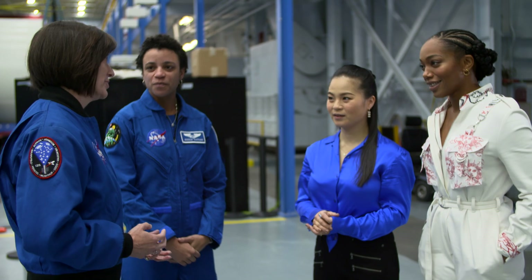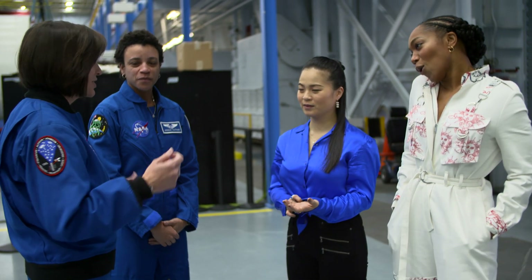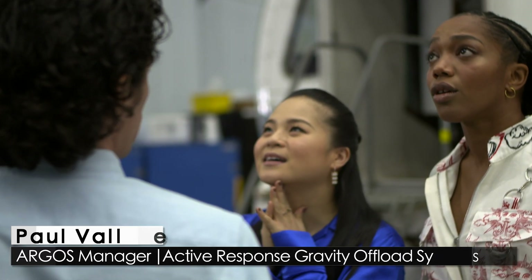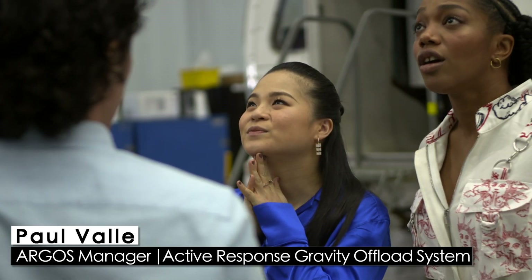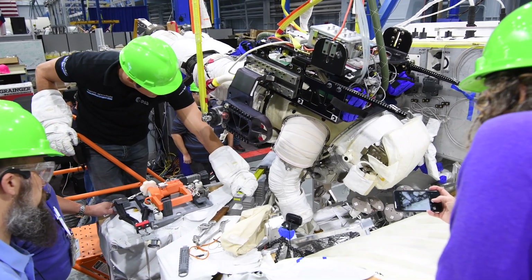The first thing we're going to show you this morning is what's called a gravity offload system. People often think that we have a room here where you can go in and flip a switch and suddenly you're floating. That's not really how it works. If you want to see how it works when you're one-sixth your weight or three-eighths your weight, we use ARGOS to do that. And we use it to work on new tools, new geology, sampling procedures.